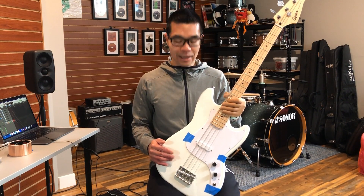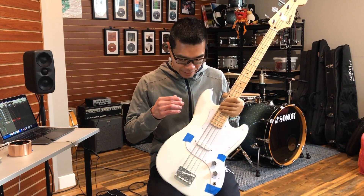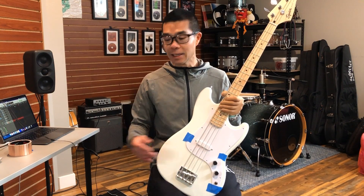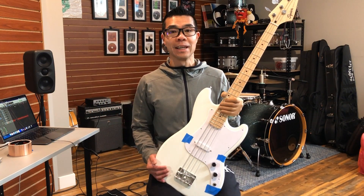To keep things as consistent as we possibly can, I have put this pickup in the exact same pickup height as before. Everything else is the same — same strings, same string height. The cable I'm using is the same. The signal path, the settings, and the gain settings are all the same.